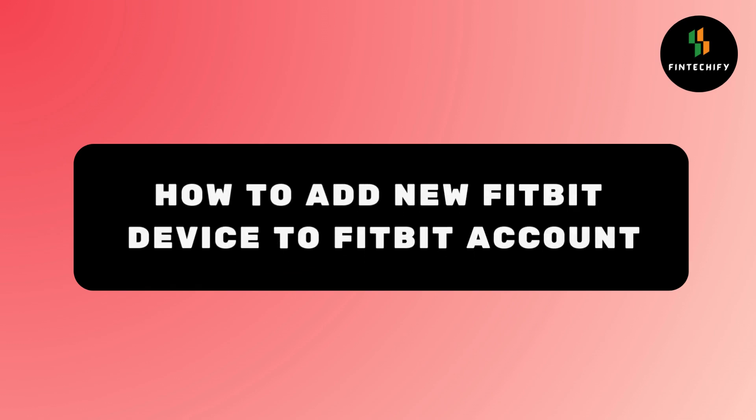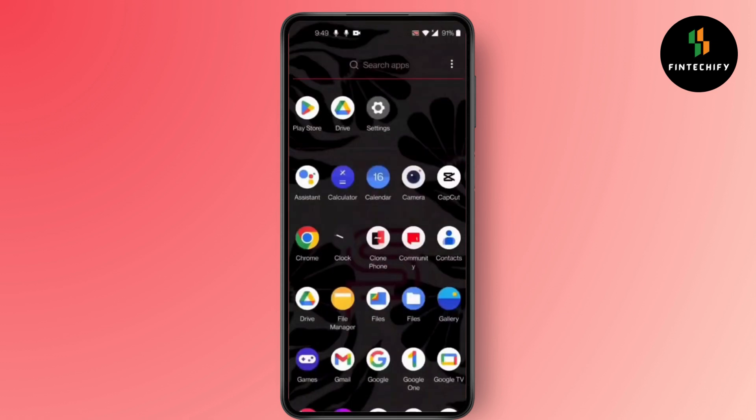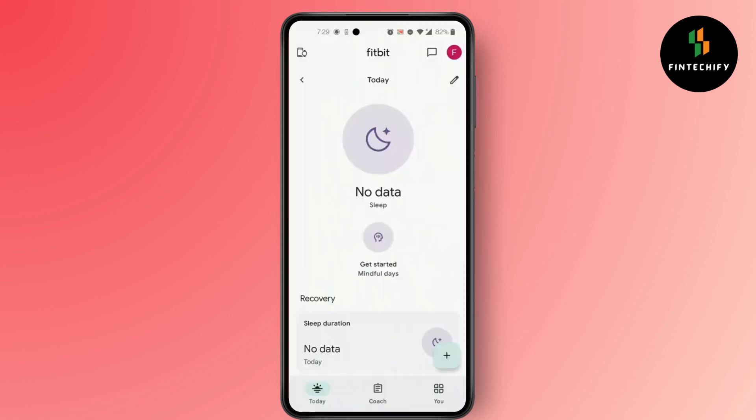How to add a new Fitbit device to your Fitbit account. Hi everyone, it's Sophia to assist you today. Without any delay, let's jump right in. First, open Fitbit and log into your account.